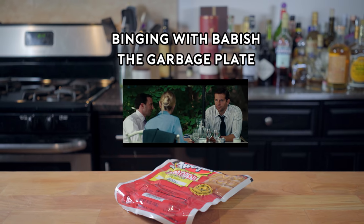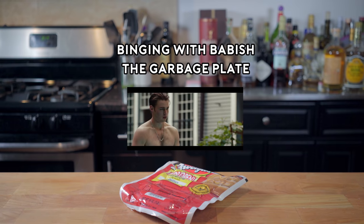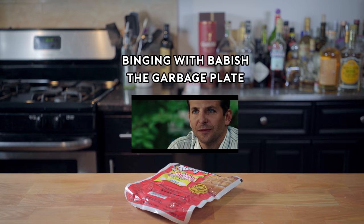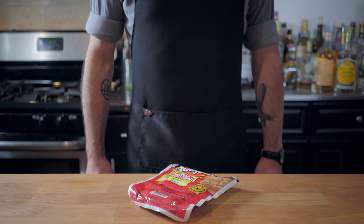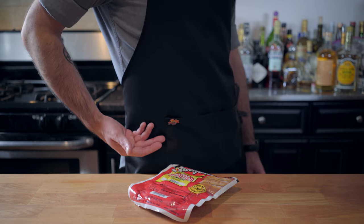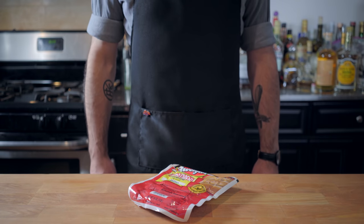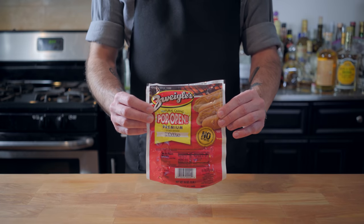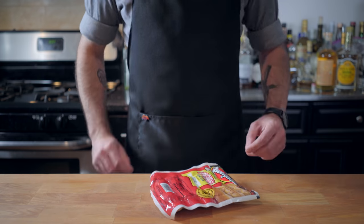Welcome back to Binging with Babish, where this week I went home for the holidays and I am tumescent with hometown pride. So I am perfectly okay with the mere mention of garbage plates in 'The Place Beyond the Pines' being reason enough to put to use these Zweigel's hot dogs from my hometown of Rochester, New York — the official dish of which is the enticingly named garbage plate.